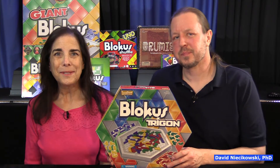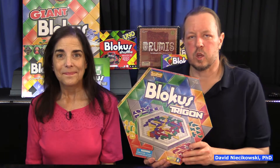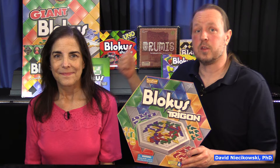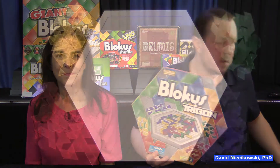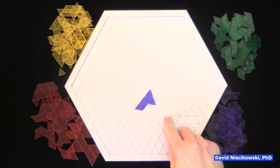Hello, I'm Dr. Nisikowski. I'm Julie. So now we're going to play the triangle version of Blockus. You may be aware of our other videos on the 2D versions of Blockus and the 3D version. You'll see here that this uses triangles and a triangle-shaped board.